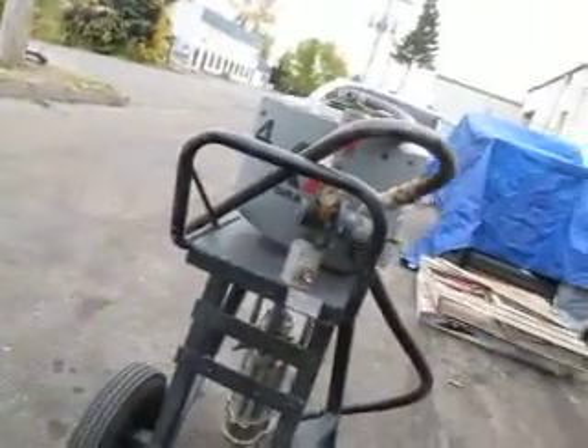This thing will operate 9.2 gallons a minute. This will probably do five or six spray guns at the same time.